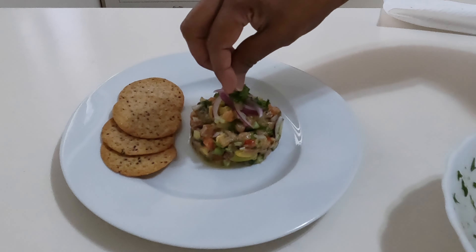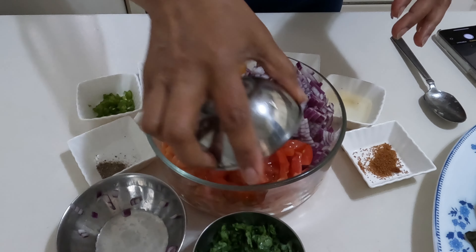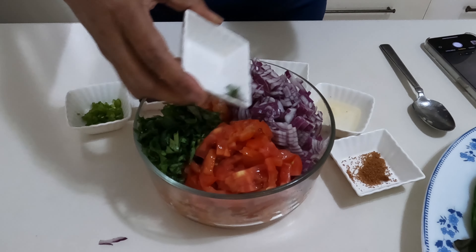Place the diced salmon in a bowl and squeeze the lemon or lime juice. Marinate for 15 to 30 minutes. Then add all the rest of the ingredients and combine well.